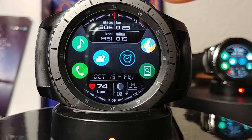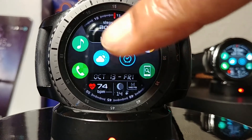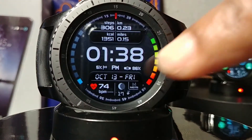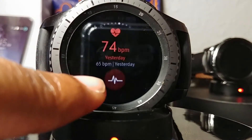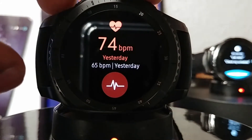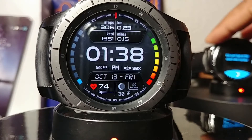I thought that was pretty ingenious of Matteo to have something built into this watch face like this. You can tap on the heart rate monitor and get your information there.